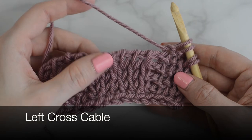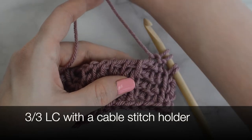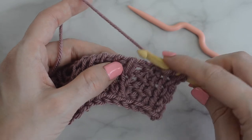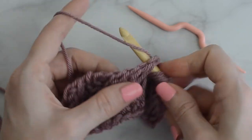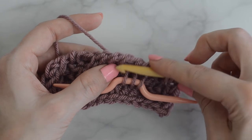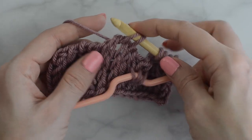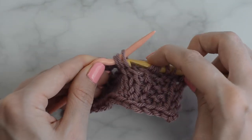I have already worked rows 1 through 4 and I've started row 5, and now I'm ready to make a left cross cable. The time stamp for row 1 will be in the box below. Now to make a 3-3 LC — first I will show with the cable stitch holder, and then I will show with the second crochet hook. Tunisian knit stitch into the next 3 stitches. Slide these 3 stitches onto the cable stitch holder and hold in front. Tunisian knit stitch into the next 3 stitches. Slide the 3 stitches from the cable stitch holder to the hook and continue on.